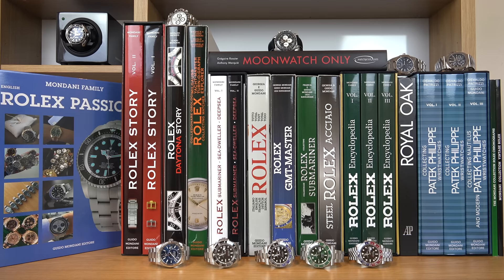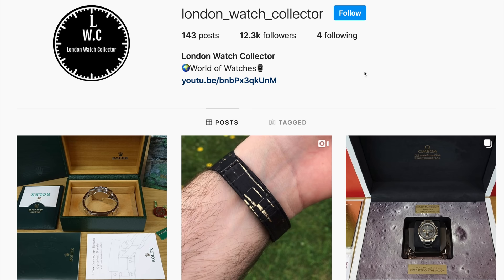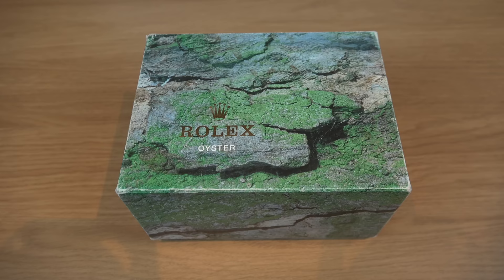Hi everyone and welcome back to the London Watch Collector channel. If you just tuned in, I'm a watch collector, a watch enthusiast — basically I'm addicted to watches. On my channel I'll be sharing my passion for watches using 4K content, discussing and showing you brilliant timepieces ranging from Seiko to Patek Philippe. If you enjoy my reviews, please subscribe and hit the notification bell and follow me on Instagram.